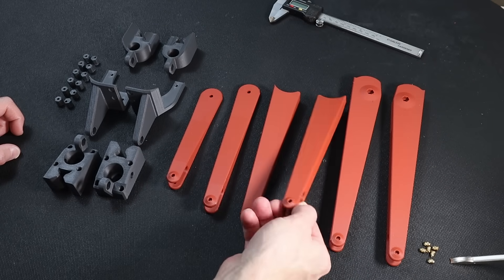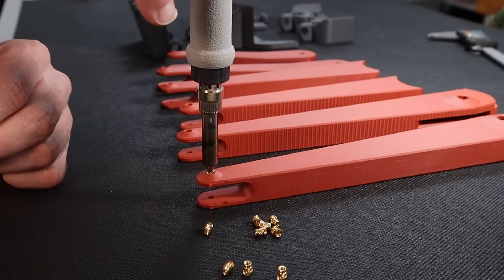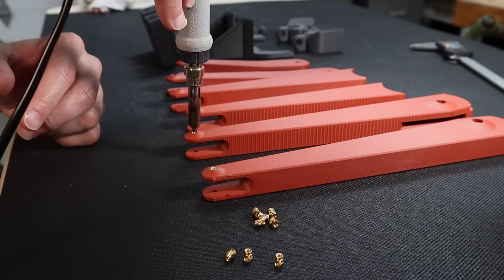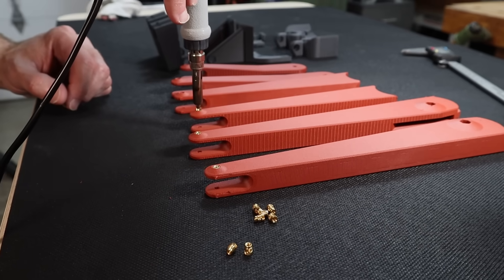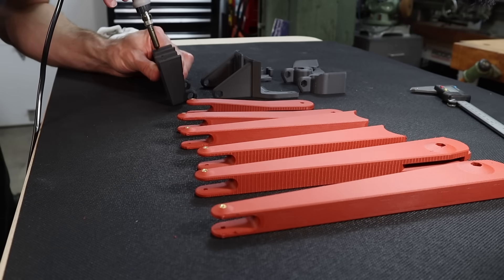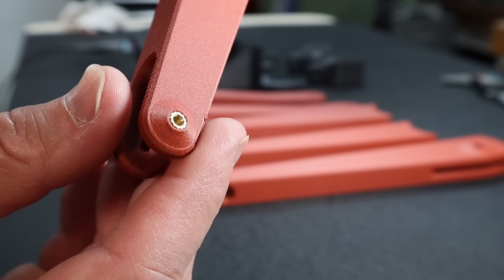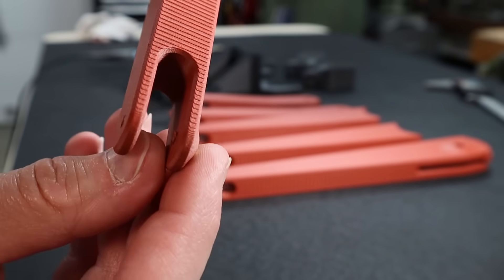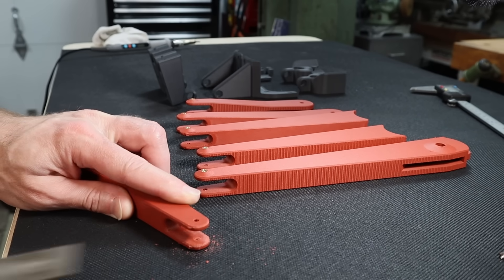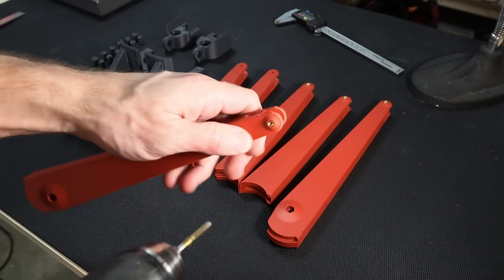We have ten heat set inserts to install. You can get away with six millimeter heat set inserts here — it's probably a little better to use five millimeter, but I only have six millimeter so I'm going with that. If you end up with a mess on the inside, it's a good idea to run a tap through to clean it up.